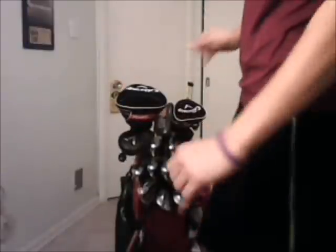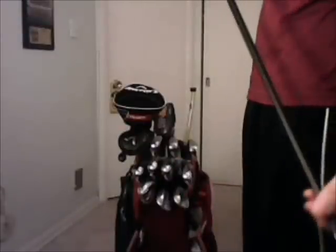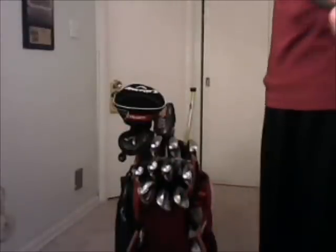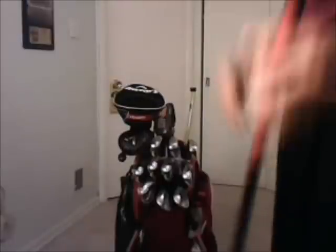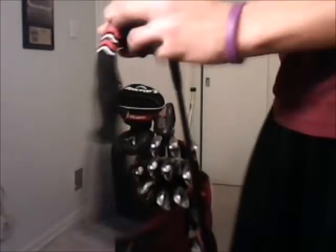I'll see if Golf Pride can figure out what happened, but right now I'm kind of out of luck. On my 3-wood — Callaway Razr Fit 3-wood, 15 degrees of loft — love this club, great club. The hosel is set on open, same shaft as the driver, the Aldila Ripped Envy 60 grams deflect, mid-sized black and red multi-compound. I like the grips but they just seem not to work well for me.